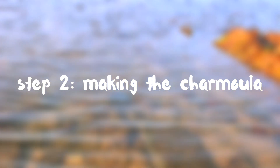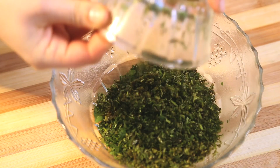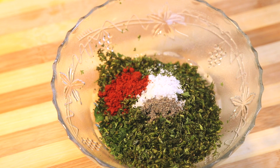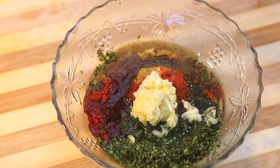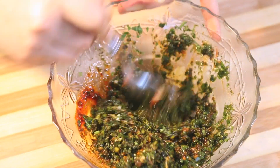Step two: making the charmoula. In a large bowl, mix the finely chopped parsley, cilantro, salt, pepper, paprika, cumin, red chili pepper, crushed garlic cloves, and olive oil. Mix well.